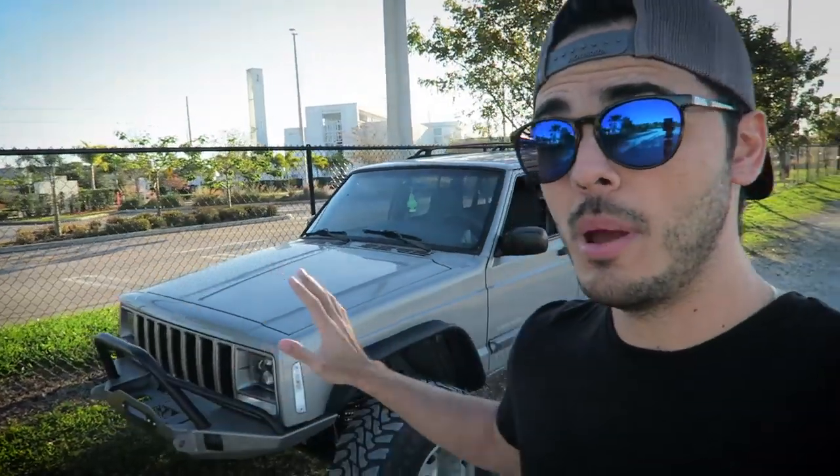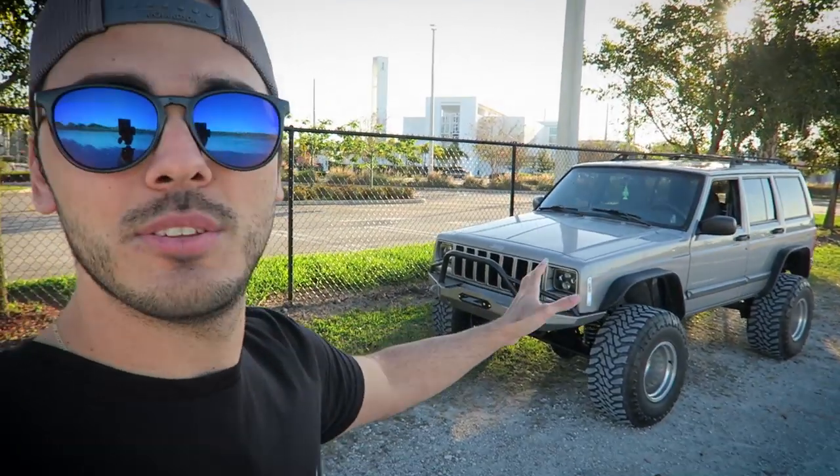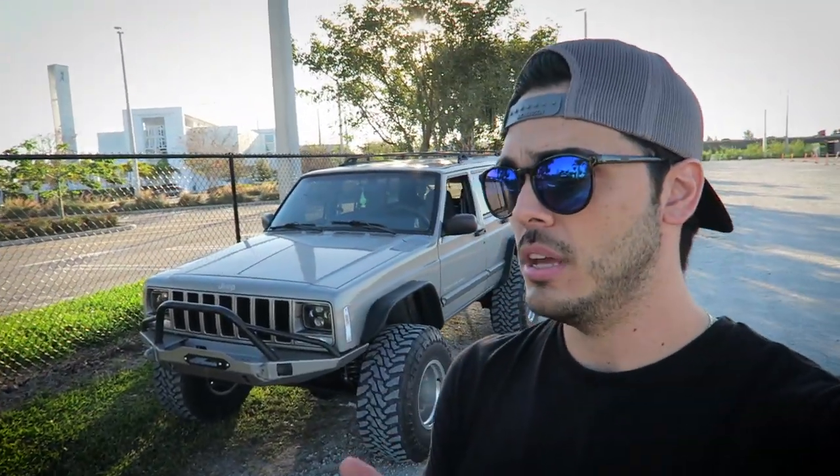Sometimes it feels super hard to find a good spot here in Miami — most of the time it's very crowded and very noisy. I need a place where I can just park my Jeep and talk. I struggle with it. I don't know if you remember this spot, but this is where I did my first video for YouTube. It brings up some memories. Although my channel is new — almost six or seven months — the Jeep looks a little bit different. Let's get into the video.